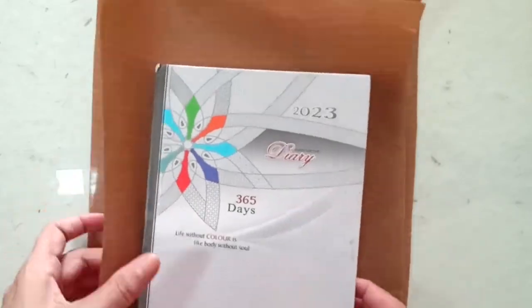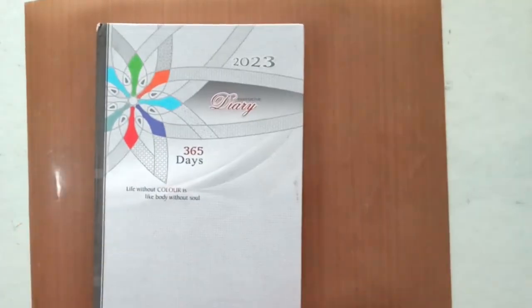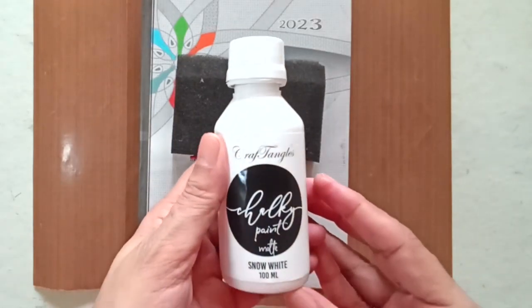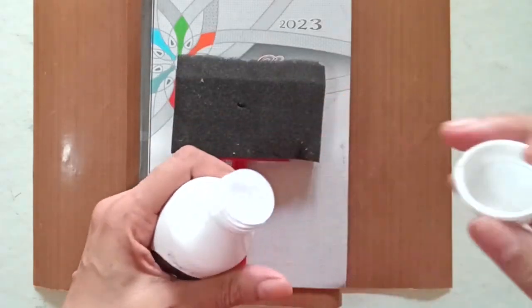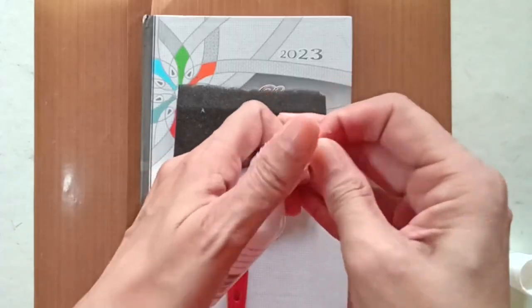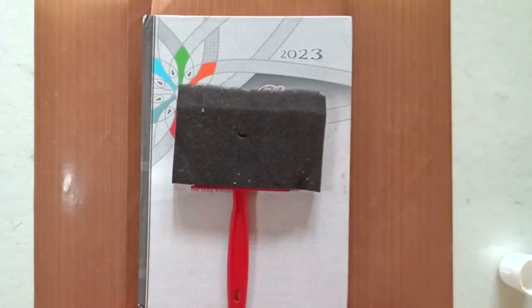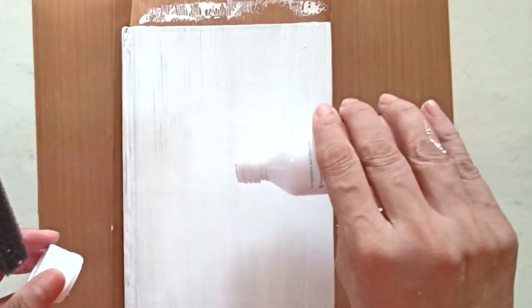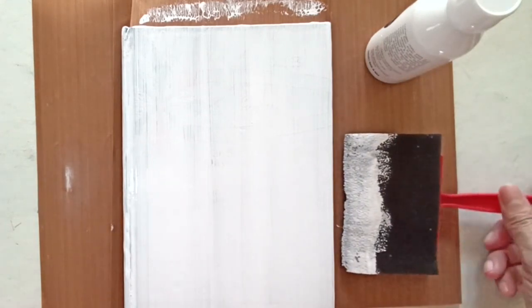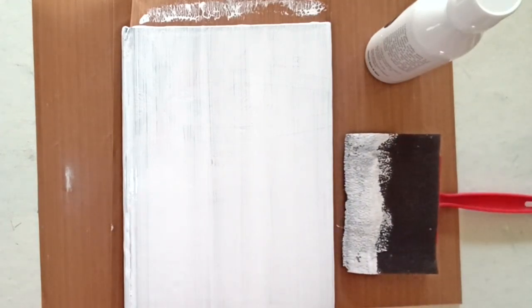The first step is to prep the surface with gesso or chalk paint so that we have a blank surface to work with. I'm using the Snow White chalk paint for this. This is my first time using the Craft Angles chalk paints and I love their quality. I really love the plastic stopper instead of a foil under the cap, which ensures that the colors last longer and the bottles stay cleaner. I'm simply pouring a small puddle of paint on the diary cover and using the sponge brush to spread it evenly. Once I'm satisfied with the coverage, I will leave the paint to air dry while I start with the rest of the prep.